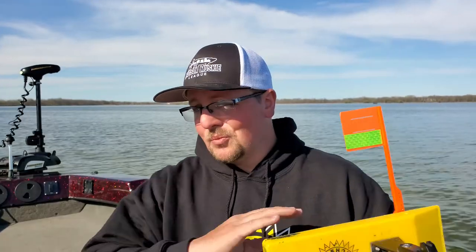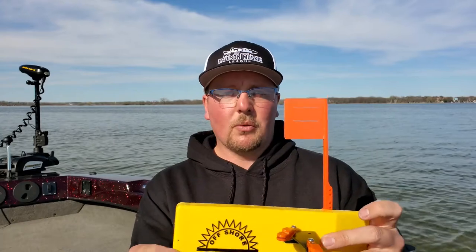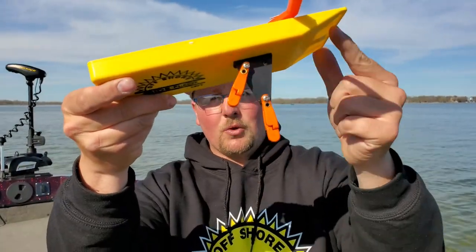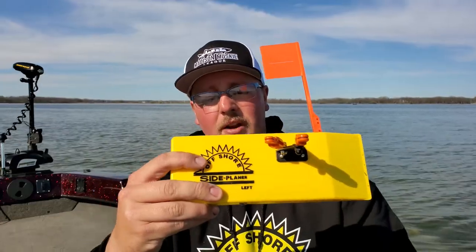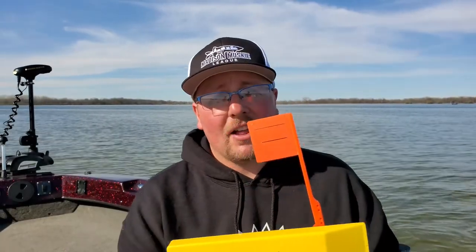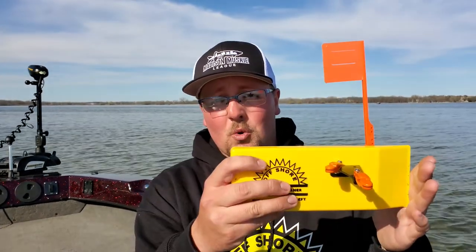There are so many different ways you can rig these, so take everything I'm saying with a grain of salt because really the possibilities are endless and it all depends on what you're trying to accomplish. Another option is a truly one-handed setup where you put two medium tension orange releases on the arm of your planer board and you can actually one-handed release the board. The only thing that stinks about this is you lose the tattle flag, but if that's not necessary for your style of fishing, not a big deal. These work phenomenally well if you're fishing by yourself or with people who don't have a lot of experience with planer boards.